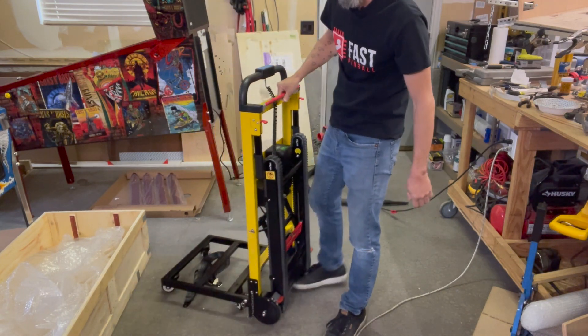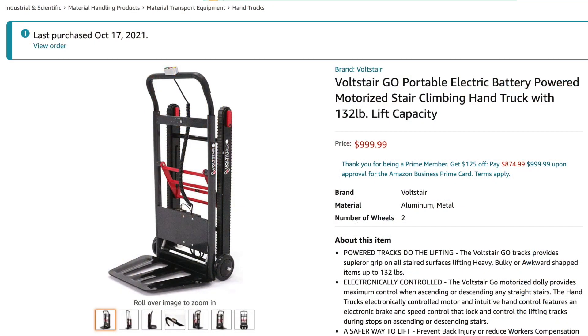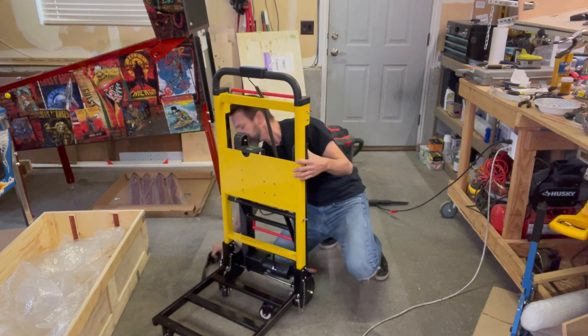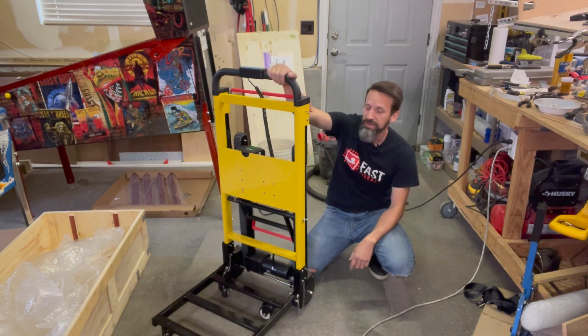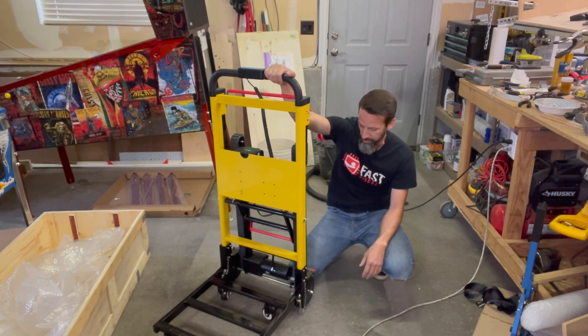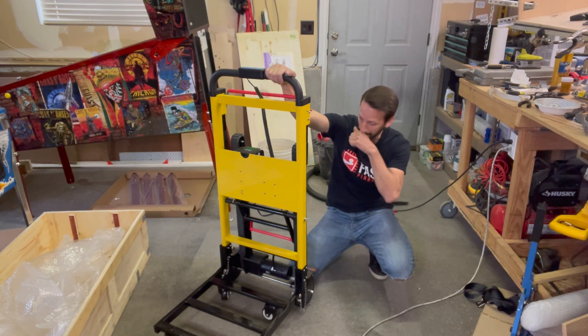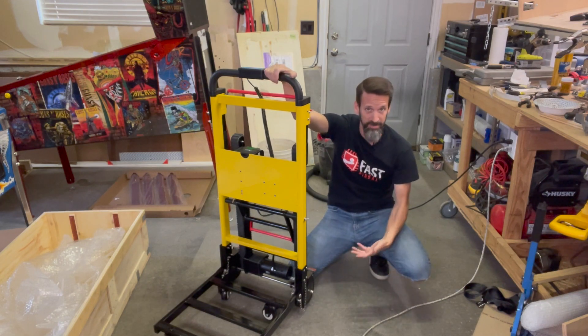I actually tried a similar item just a couple of weeks ago off of Amazon. It had the same tank treads and went for about $1,000, but it was only rated up to 150 pounds, which isn't really enough for a pinball machine. I ordered it — it had a return policy — tried it out just to see how well the concept worked. My 13-year-old son, I pulled him up and down the stairs a couple of times; he was only about 110 pounds. Overall, I actually really liked it. It was a nice concept, just a matter of finding whether it was heavy duty enough.